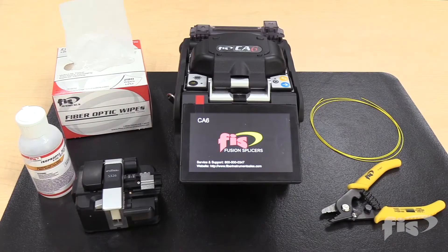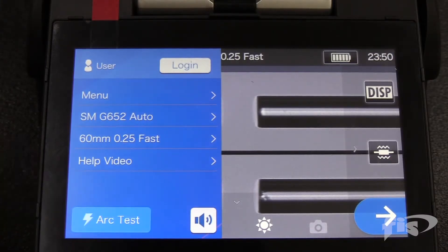You must use single-mode fiber for arc calibration even if you are splicing multi-mode fiber. Set the machine to the arc calibration through the menus as shown.